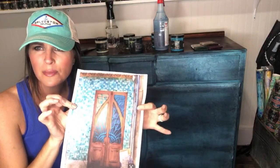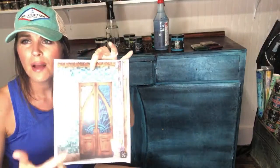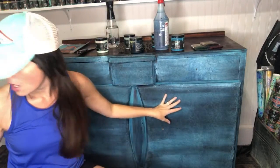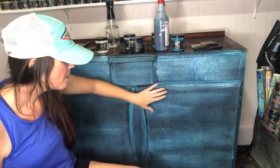My inspiration photo is a beautiful door image with tight mosaic tile that I found on Pinterest. I asked everybody in my group to find some sort of image — their own or not — and interpret it on a piece of furniture or project. That's our challenge for the month, and I thought, well, I'm going to participate too. I'm going to hand paint this iron design onto these doors.